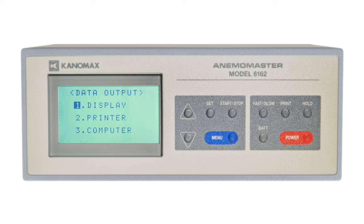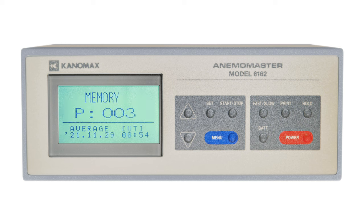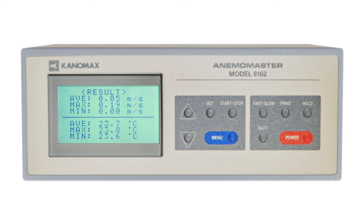Selecting display in the data output menu will show previous measurements. At the center of the screen is the page number, and below that is the measurement mode used for that reading, an indicator of what factor or factors were measured, and below that is the date and time. To display the data for that reading, press the set key, and the results will appear on the screen.